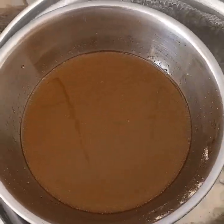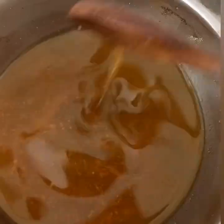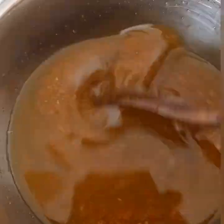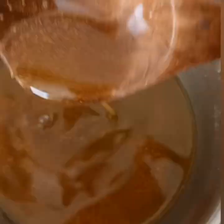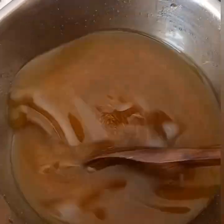Strain the oil into another clean jar with a fitting lid and store in a fridge. You can add two capsules of vitamin E oil if you prefer — this will help to preserve the oil and make it last longer, and also nourish your hair.